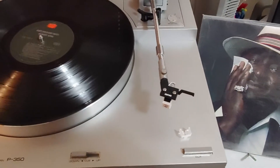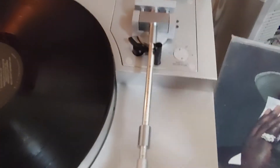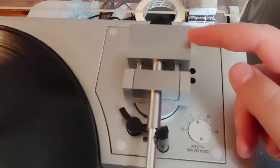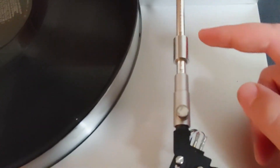This turntable actually has an interesting way to set the tracking force. The arm is balanced with this little slide weight set to zero, and then it's balanced by adjusting this counterweight in the back. Once you have the arm balanced, the tracking force is then easily set by just sliding this weight back and forth on the graduated markings on the arm — that may be difficult to see on video.